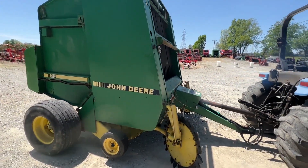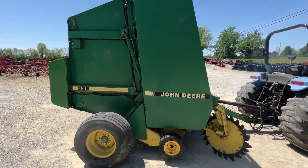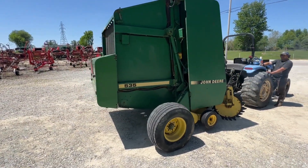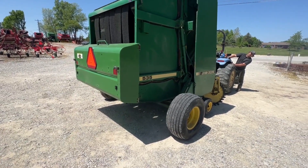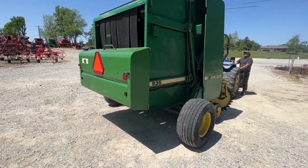We're going to run the twine arms for you. That does prove that the pump is good at least and everything's moving like it should. To run the net wrap you really have to have hay in these, because in order to trick the system you raise the tailgate to get the twine arms to run with no hay in it, and then you have to shut the tailgate to get the belts tight, because the belts are what actually runs the net wrap system.